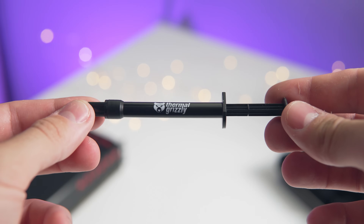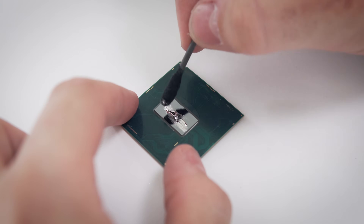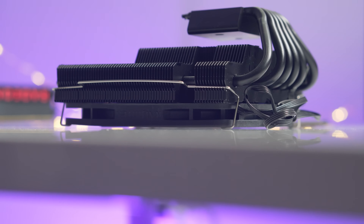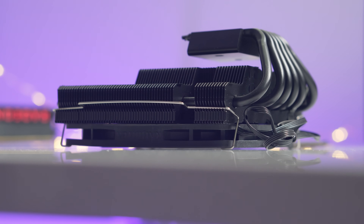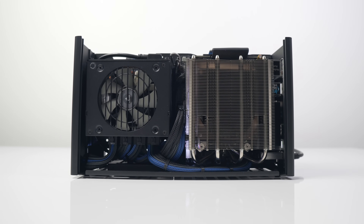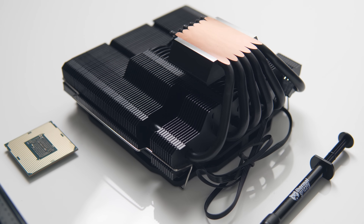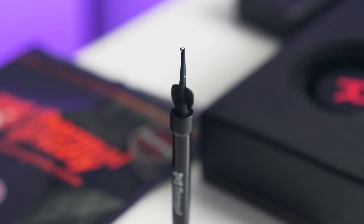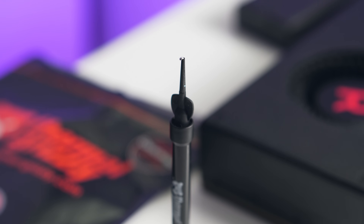We've played around with liquid metal previously on the channel, applying it to a CPU die contact area when delidding a CPU. Today we're bringing it back to see what effect it has on a low-profile CPU cooler. Small form factor systems are a big focus for this channel where we're trying to optimize for as much cooling performance as possible in such a tiny space. I'm interested to see whether applying liquid metal underneath the CPU cooler's cold plate could actually help gain a bit of headroom for overclocking.